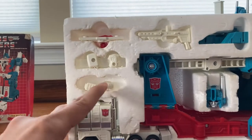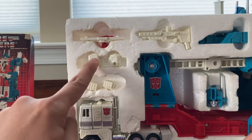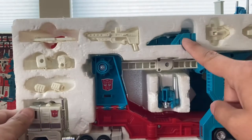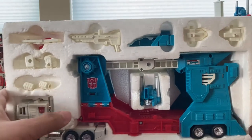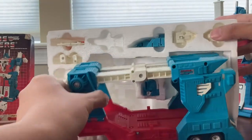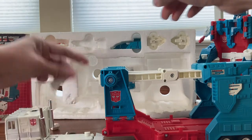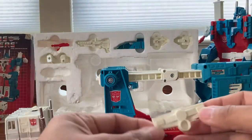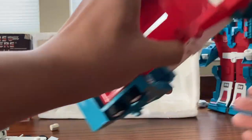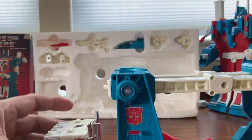We have the head right here — this is the head for the robot mode of the white inner Optimus Prime, and this is the head fit for Ultra Magnus. This is the cap connector, the gun for the bolt form, the chest piece, and also the missile launcher. We have to cut the foam apart and then place the cap connector underneath and attach this piece. There you go — now you can roll it around.